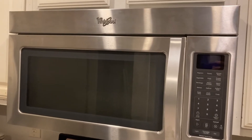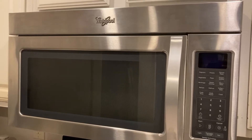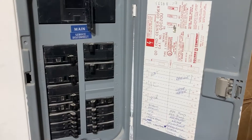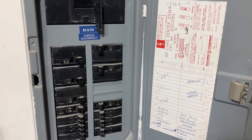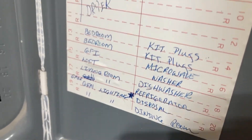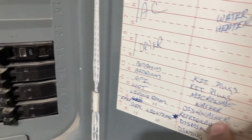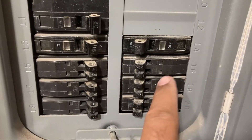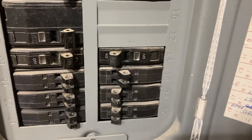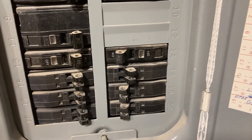The power supply is still connected, so I'm going to check the circuit breaker to see if that has tripped. Here is my main circuit box — the microwave has its own connection. I can see it from below: one, two, three, and the top one. I want to turn off both of them and wait a couple of minutes, then push it back to on.